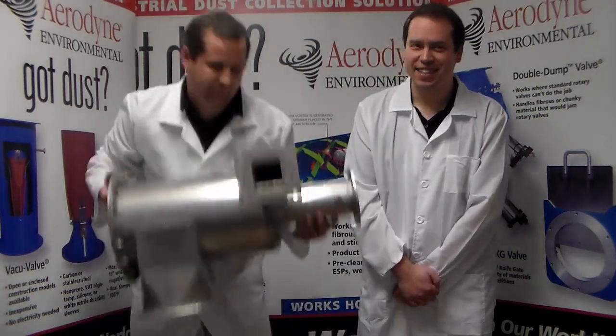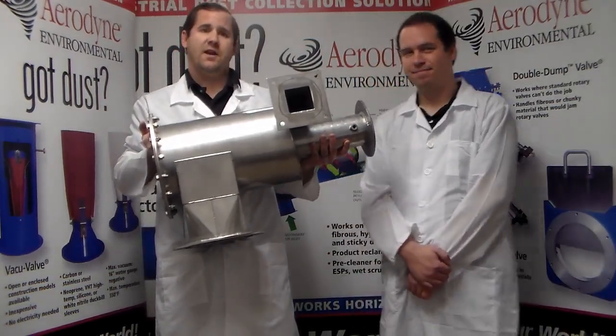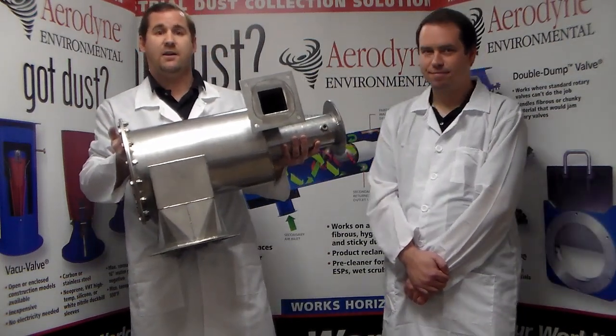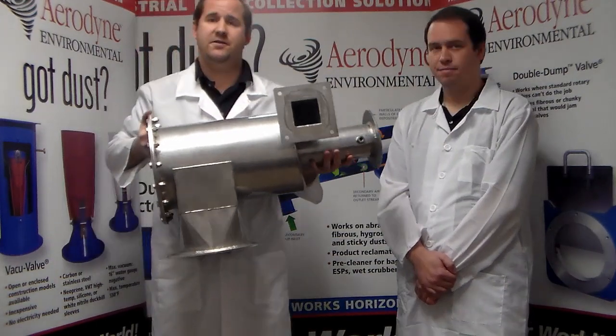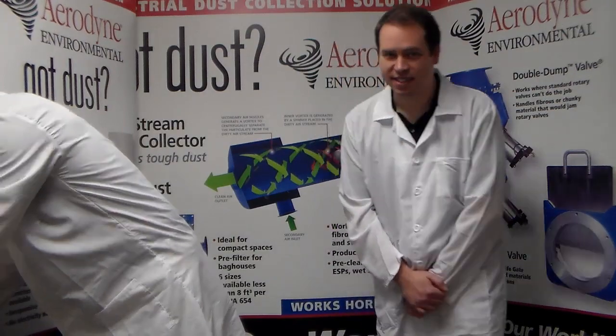These tough dusts do require outside-of-the-box thinking, such as a cyclone pre-filter. This here is the Aerodyne Horizontal GPC cyclone pre-filter. It's a very compact design and can fit in small spaces to use as a pre-filter on these tough dusts. Using it as a pre-filter minimizes the dust load in the rest of your system.